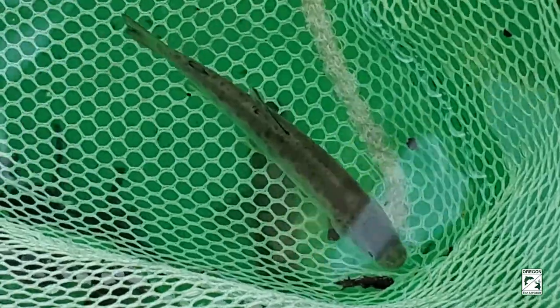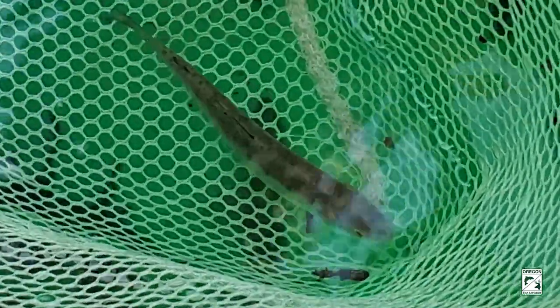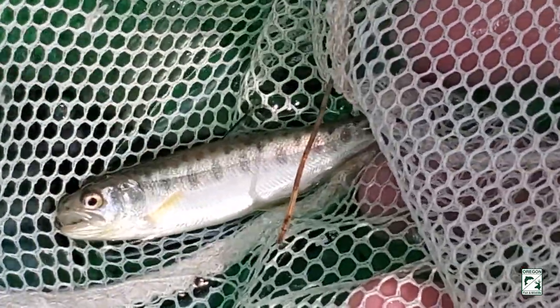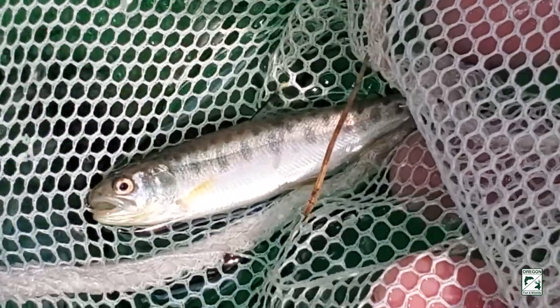This is a small trout and we don't know if it is a steelhead or a cutthroat trout. At this size it's difficult to tell until they develop the characteristic orange slash marks on the chin. So it won't be tagged today because we don't know if it's a rainbow or a cutthroat — but that is a small trout that was caught in the trap.